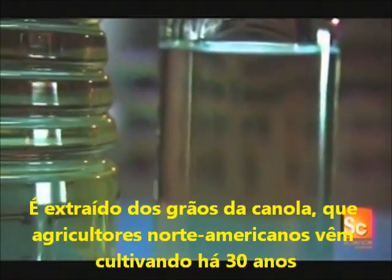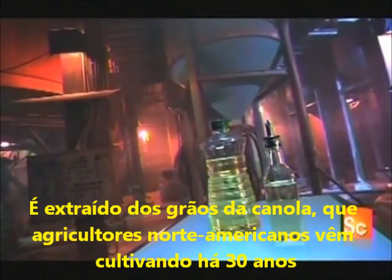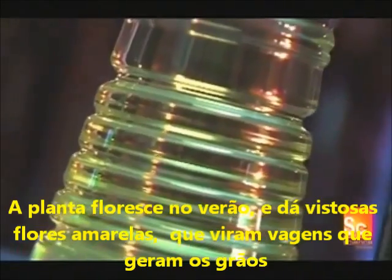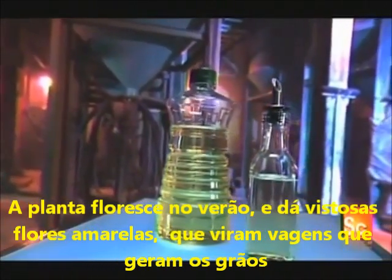Canola oil is a commonly used type of cooking oil. It's derived from the seed of the canola plant, which North American farmers have been growing for about 30 years now. The plant blooms in the summer, producing bright yellow flowers. Farmers harvest the seeds from pods, which form after those flowers die off.